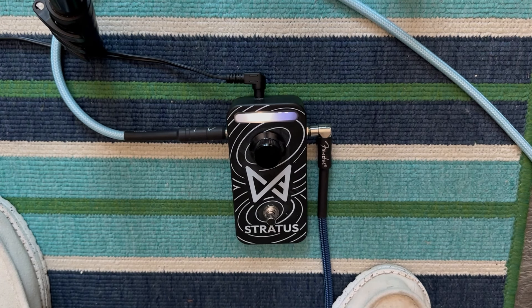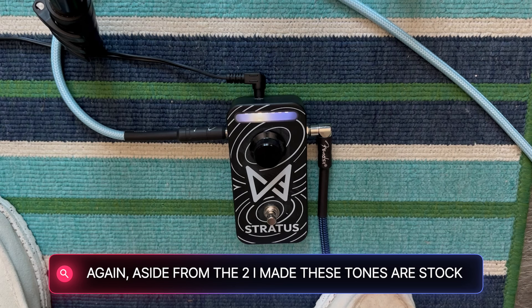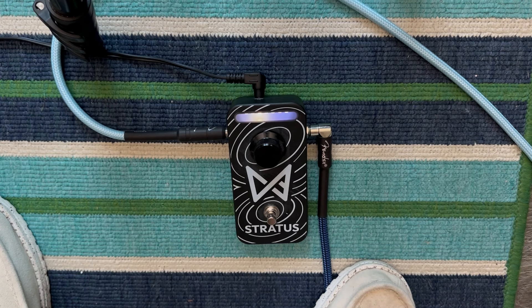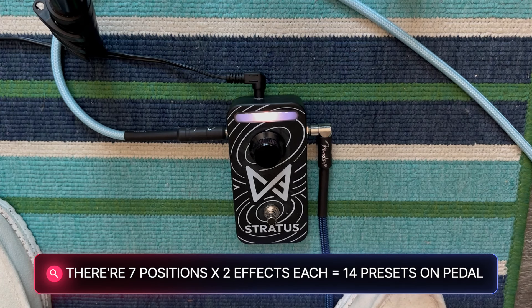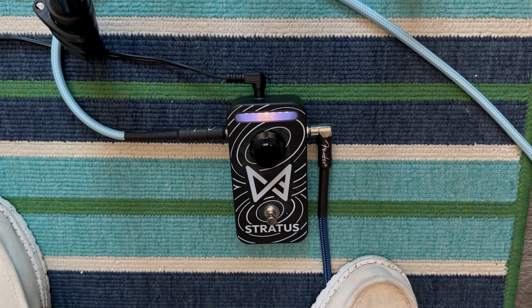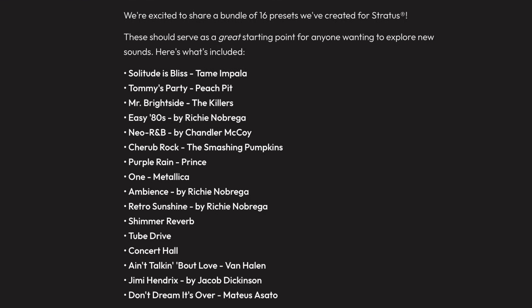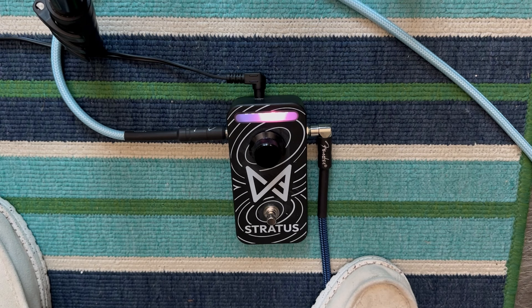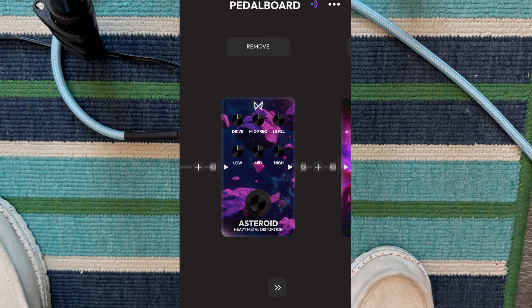Then we'll go to the next one. Remember, these are based on how you set them up and how you ordered them. Obviously this is all stuff you would set up before you do your gig - you could have all of your songs on here, at least an AB for all the songs you're going to do. I just realized my guitar was hitting my microphone, so sorry about that. I left all these presets as is - you can go in there and tweak all your settings and save those presets and re-sync it with the Stratus. But I wanted you to hear what the presets they made sounded like.